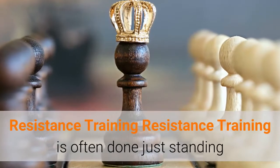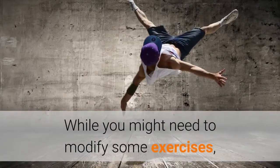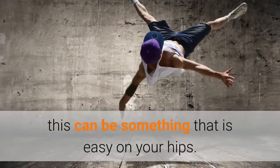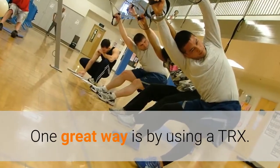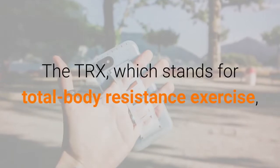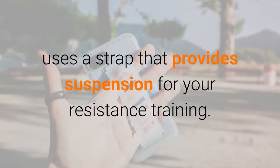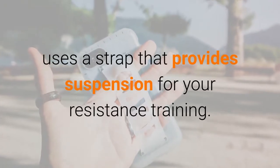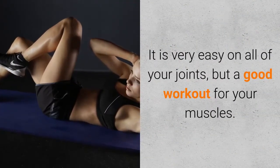Resistance training is often done just standing or even sitting down. While you might need to modify some exercises, this can be something that is easy on your hips. One great way is by using a TRX. The TRX, which stands for Total Body Resistance Exercise, uses a strap that provides suspension for your resistance training. It is very easy on all of your joints, but a good workout for your muscles.